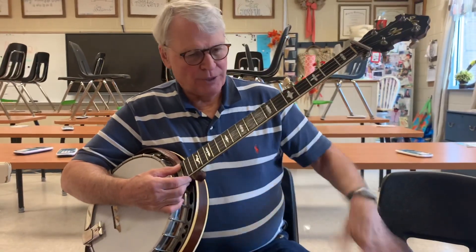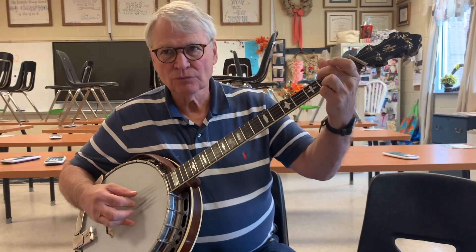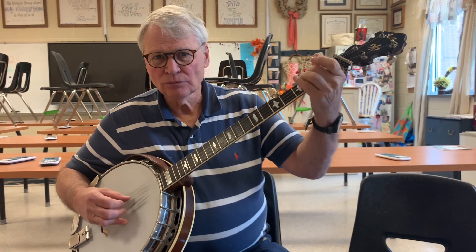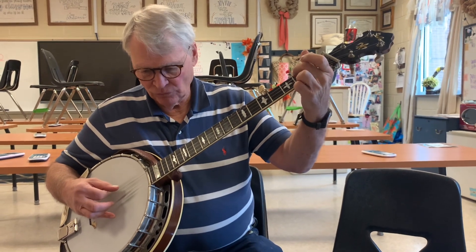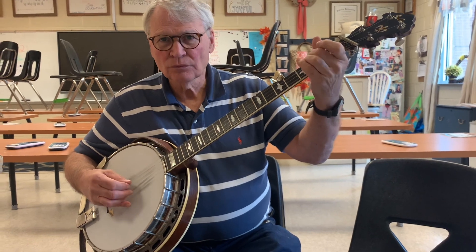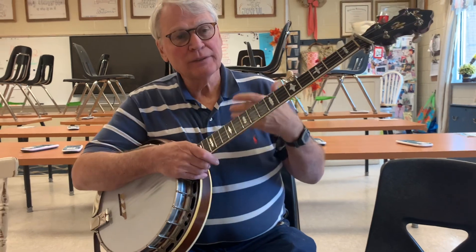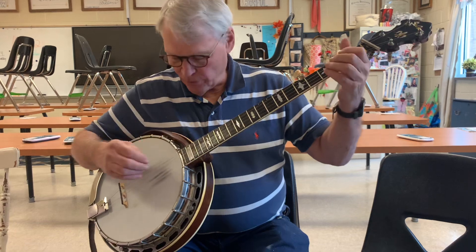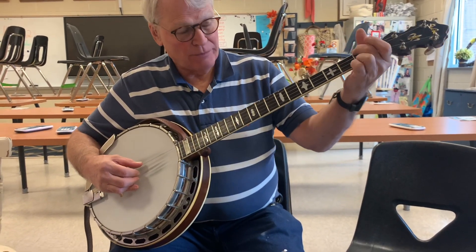Okay, so let's do the E minor part again, so three, four. And you'll have to see if you can figure out where this is in the song, but you play this one lick twice, and it comes right after this, the E minor.